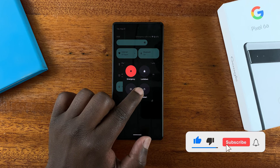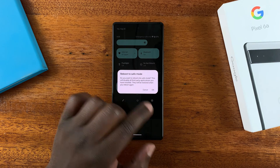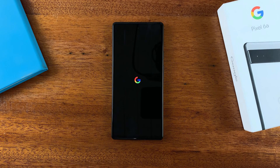The same thing happens when you touch and hold the restart button — you get the option to reboot to safe mode. All you need to do now is tap OK and your Google Pixel 6a will reboot in safe mode.